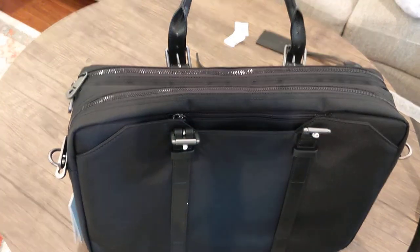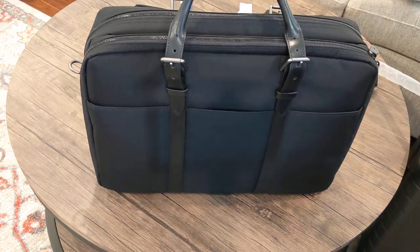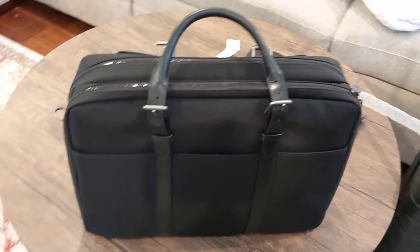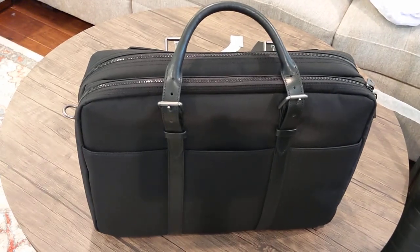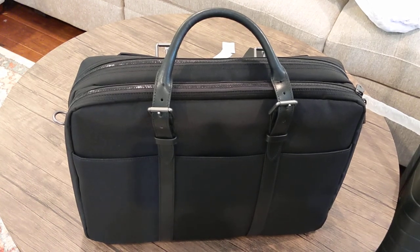I'm really happy with this black on black as well — I think it looks really nice. This will be great for work trips if COVID ever ends and we really go on work trips again. So thanks — this is Stuart Lau, the double, black on black. Bye.